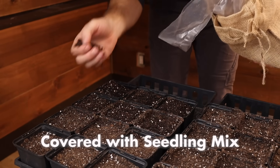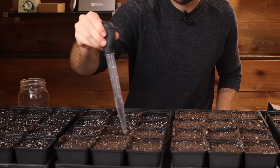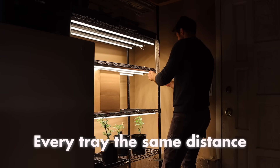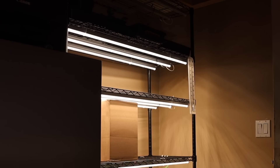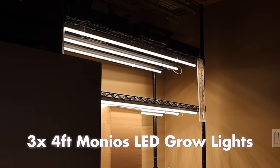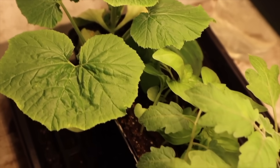I covered them with a little bit more seedling mix and gave them a nice big drink of water. While the water was soaking in, I prepared the seed starting station. I adjusted the racks so every tray would be the exact same distance from the grow lights. All four environments will receive three four-foot Monios LED grow light strips — the exact setup I used last year when starting all of my seeds.